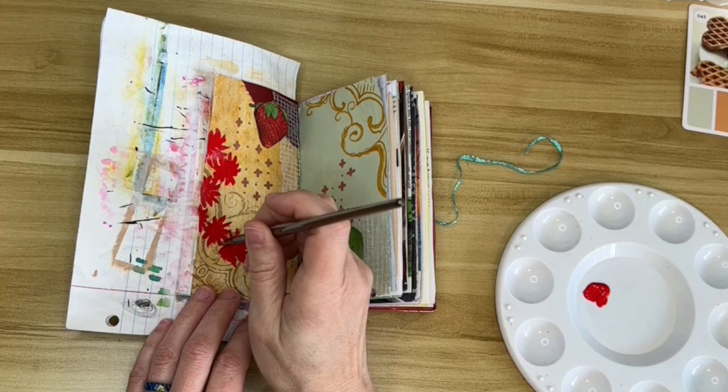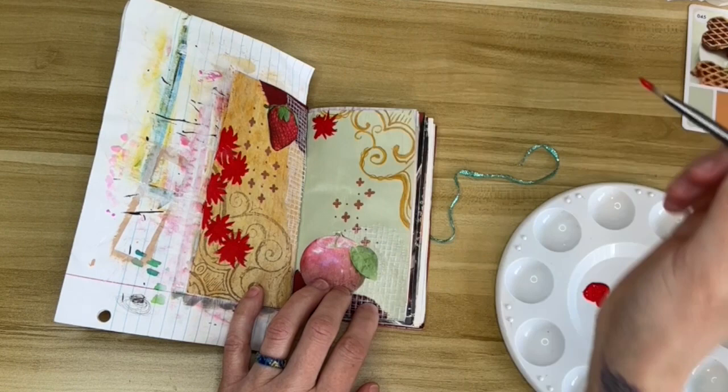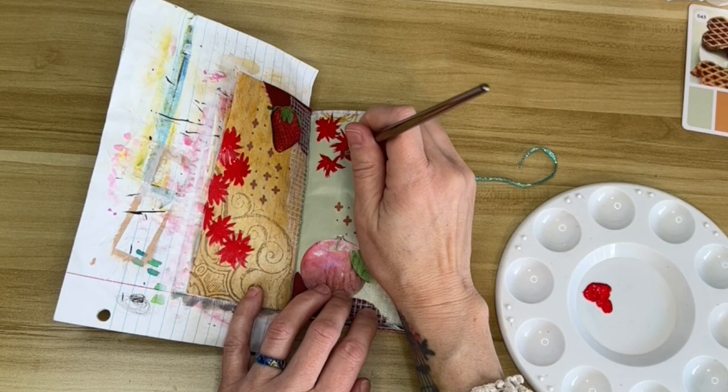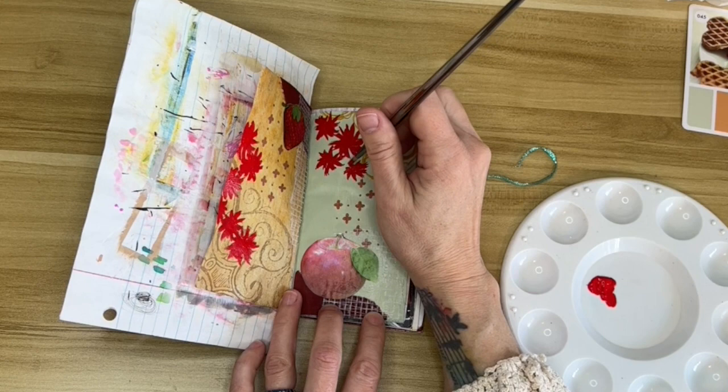I put some flowers on the side too. Because I have the apple on the bottom which is bigger than anything else, I put the flowers near the top to balance it out. I didn't wait for the matte gel medium to dry before I started doing this, so my fingers are kind of sticky. I don't like being sticky.